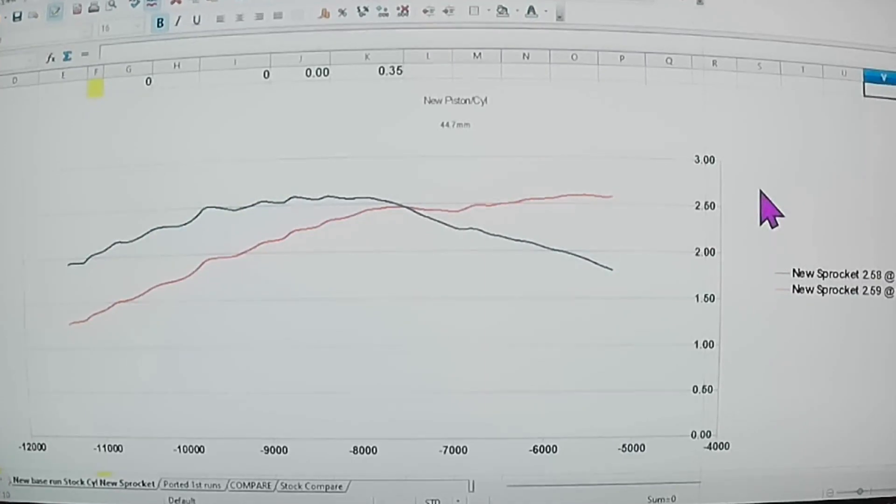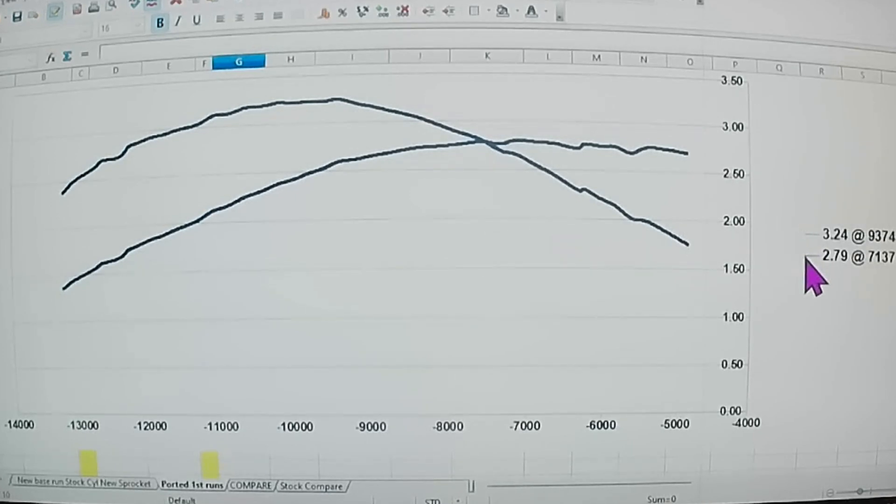We got the ported aftermarket cylinder dyno run. Going back to recap what it was stock: timing numbers were terrible, about 160 or 120-some duration on the intake, 93 on the exhaust with the base gasket before any modifications. My dyno takes about a foot-pound and a quarter when it's spun up, so it wasn't able to spin up past about 11.5-ish. We only made 2.58 horsepower. So we ported the saw and went up quite a bit - we were up to 3.2.